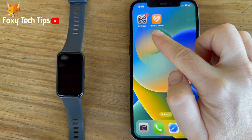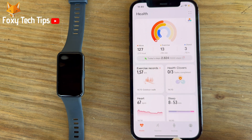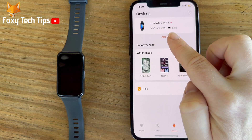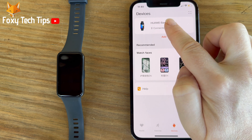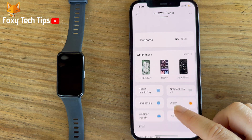Close the settings and open the Huawei Health app. Tap Devices from the bottom menu bar. In Devices, tap on Huawei Band 8. Scroll down the page and tap Notifications.